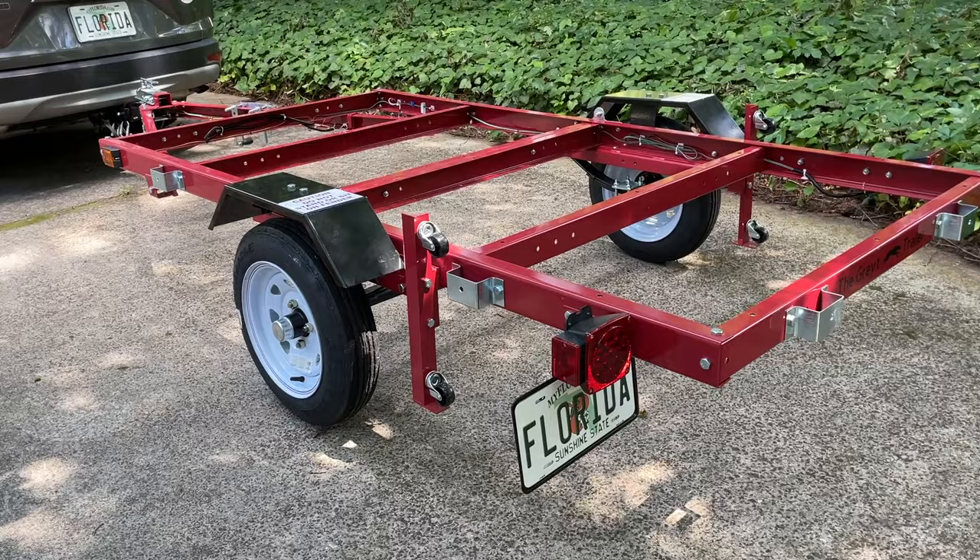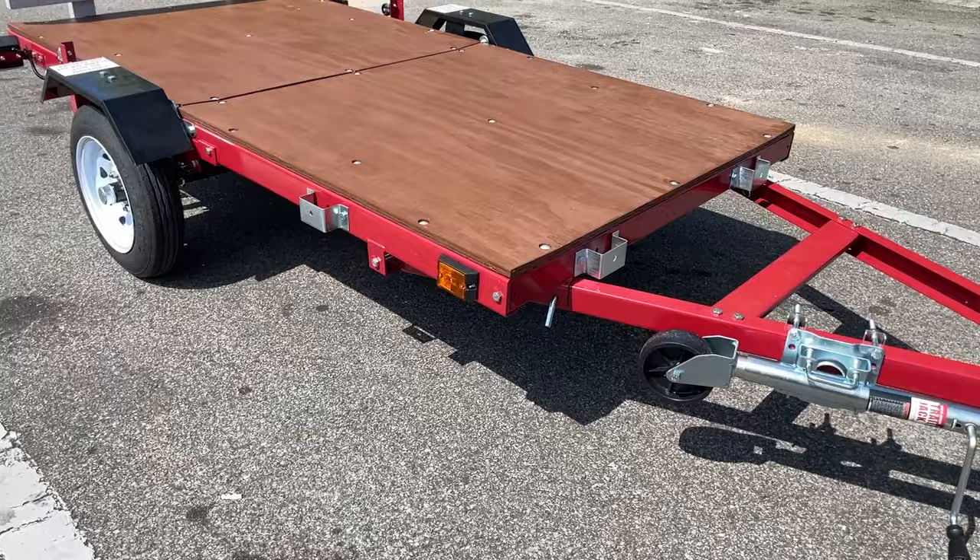Welcome to Mother Daughter Projects, I'm Steph. We've made a series of videos all about this DIY trailer kit from Harbor Freight. Today we're going to install the deck or bed of the trailer and experiment with a back-end rail idea.